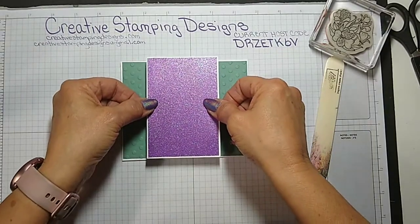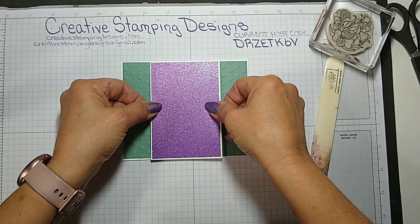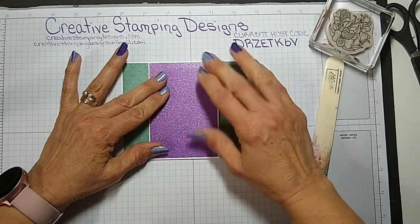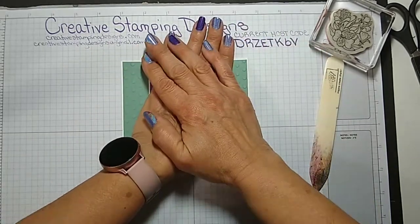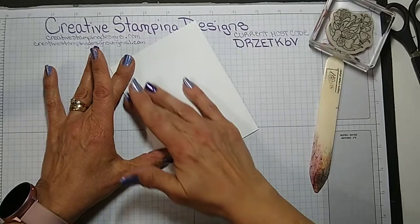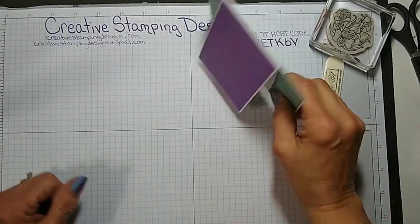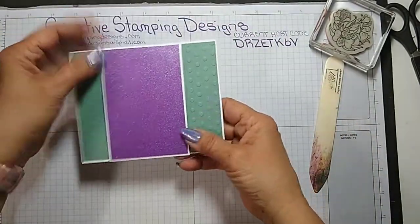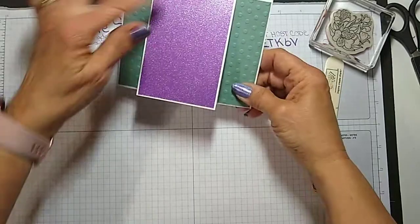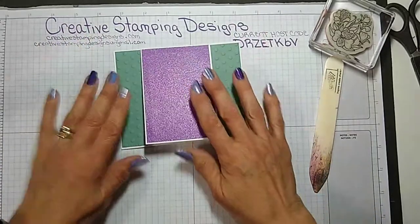My daughter actually picked the colors for me. And that's the fun fold — nice and simple. So you just have one small card here. This small card is just like a little note card, but it's going to have a little bit more added to it.